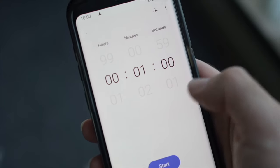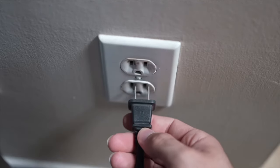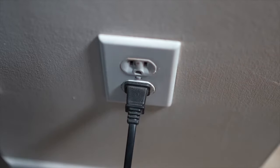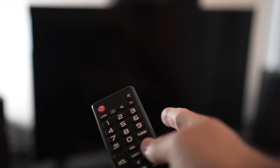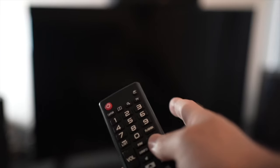Then you have to wait a full minute. If your TV didn't have a button, just wait one minute, and then you can safely re-plug your TV into the wall socket. This is a soft reset, so nothing will be deleted from your TV, and the YouTube app will hopefully work.